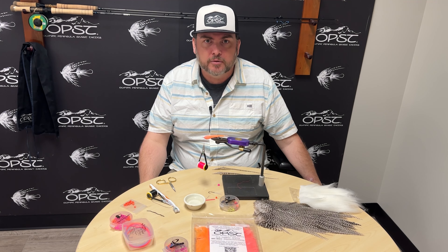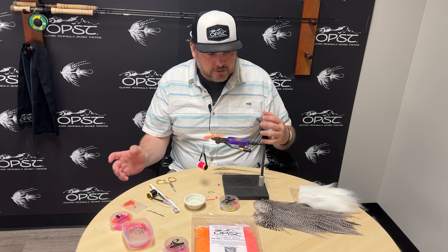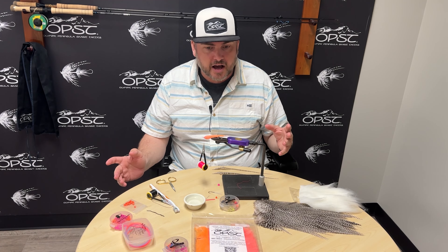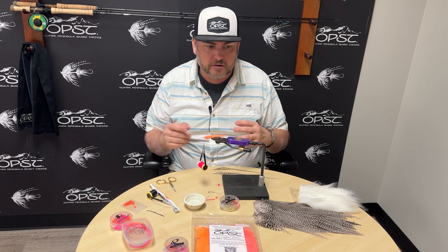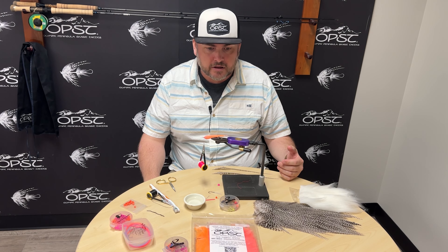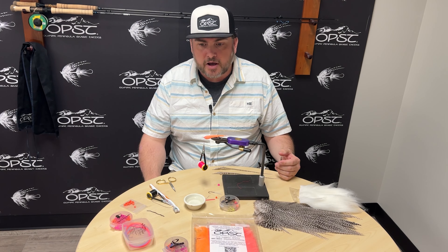Hi, this is Mike with OPST and today we're going to bring you some more tips and tricks. Today is fly tying, dealing with hackles. One of the things that we learn when we tie with other people — you learn other tricks, other things that people do that simplify things. Everyone has their own way of doing things. Not right, not wrong, it's just how people do it.